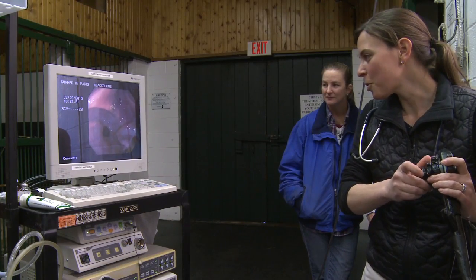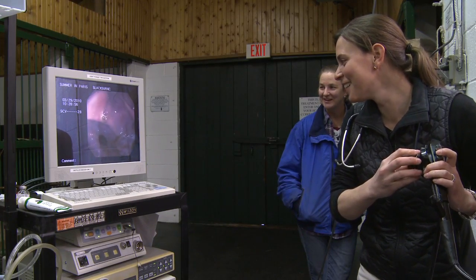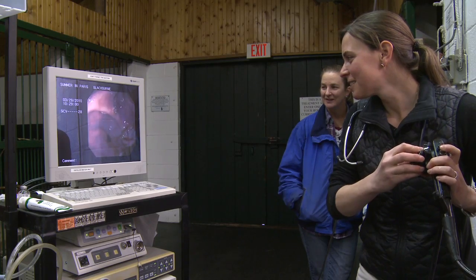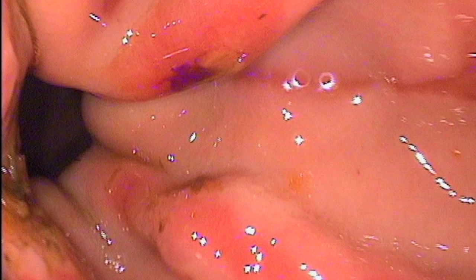Another likely area for ulcers is the pylorus, which is the outflow portion of the stomach at the entrance to the small intestine. This horse has an ulcer-free pylorus. On this image from another horse, ulcers at the pylorus are obvious.